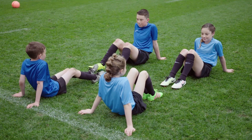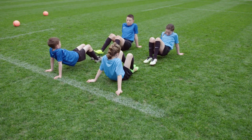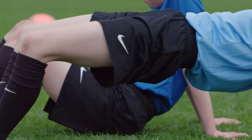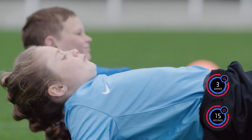Players start in the Spider-Man position. Players shuffle their feet forwards till they are stretched out as far as possible, elevating their hips and stretching out their bodies. Perform three sets of the exercise for 15 seconds each, with rest between sets.